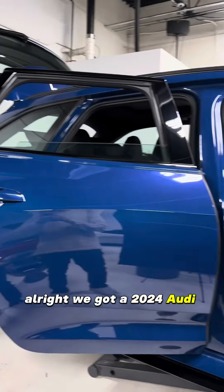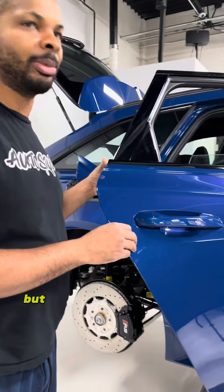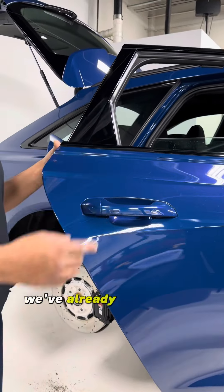We've got a 2024 Audi RS6 here. What we're going to do is remove the door handles. The front and the rear are kind of the same concept, but we're just going to do the rear. We've already removed the front.